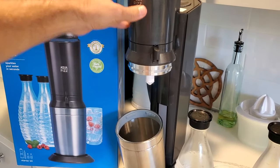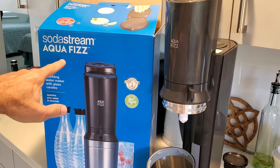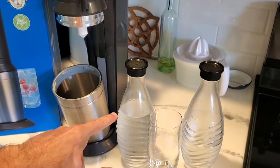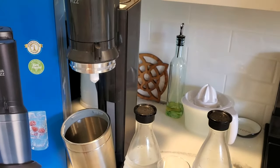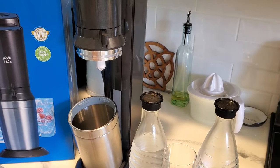I thought I'd review this SodaStream Aquafiz. The Aquafiz is the model that does the glass carafes — as you can see here — and this particular package came with two glass carafes and the machine. Let me go over a couple quick things with you and show you what I've learned about it to maybe save you some time.